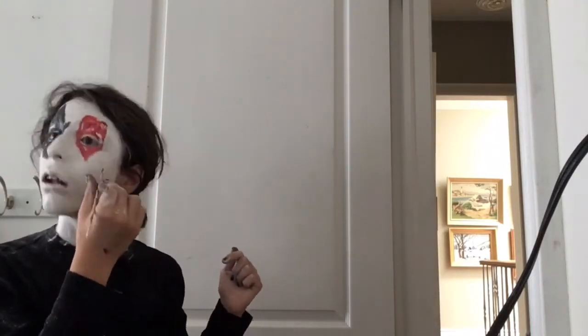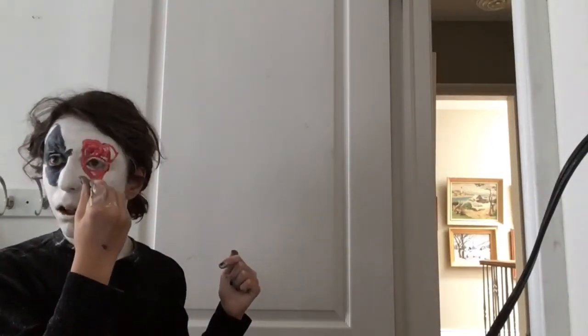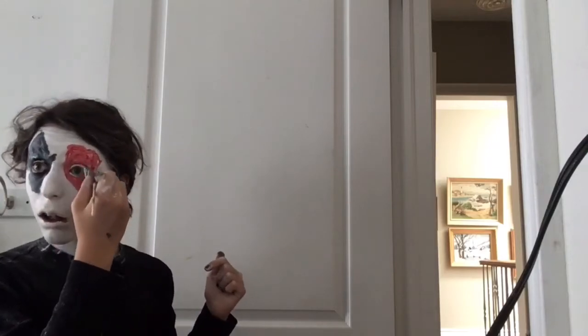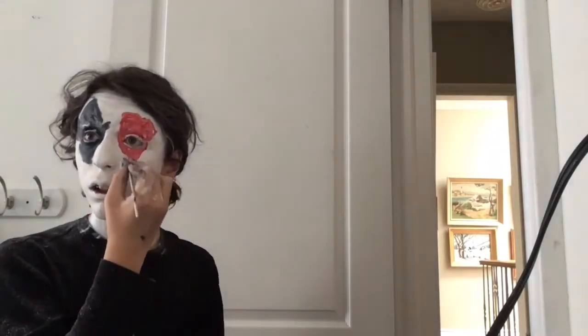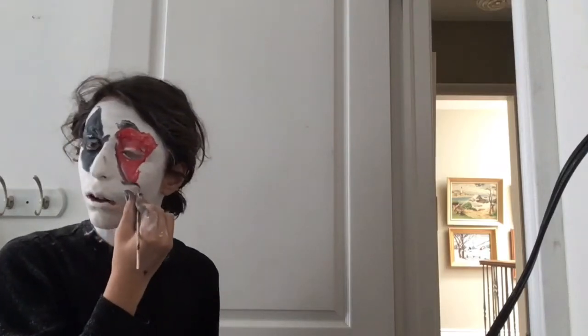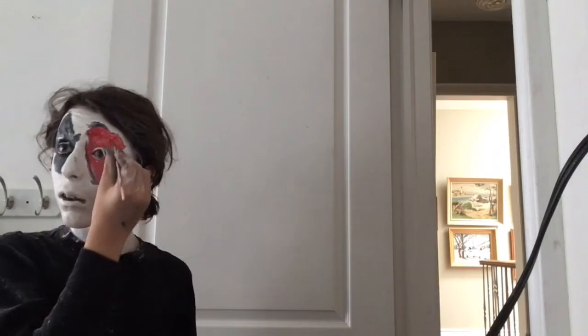Now I am taking some red cream paint and using that to make a heart on my other eye. You can put as many diamonds and hearts as you want around your face, depending on how much you want to look like a jester. Then I am taking black again and using that as my outline.